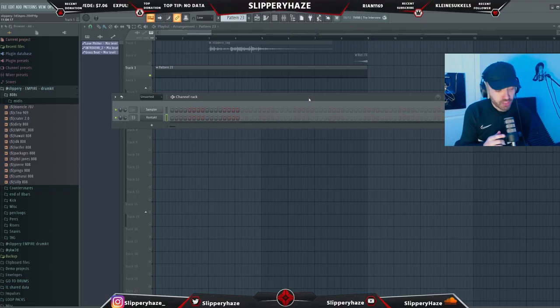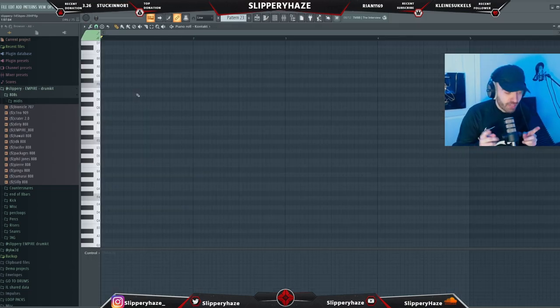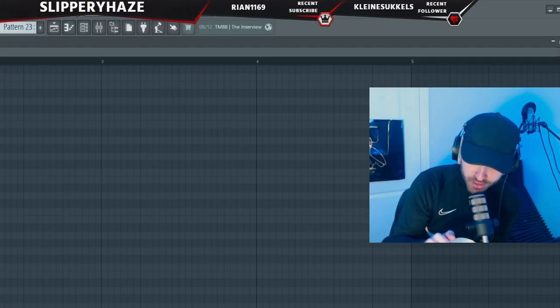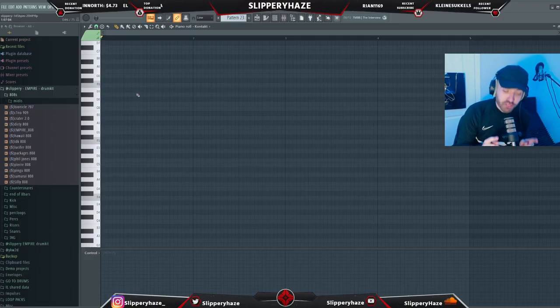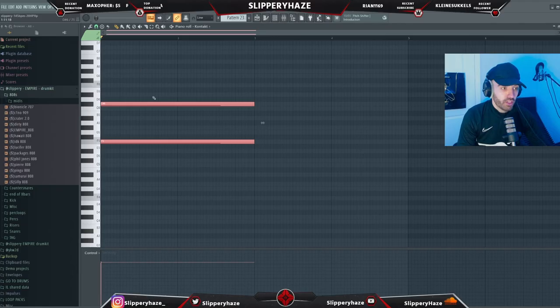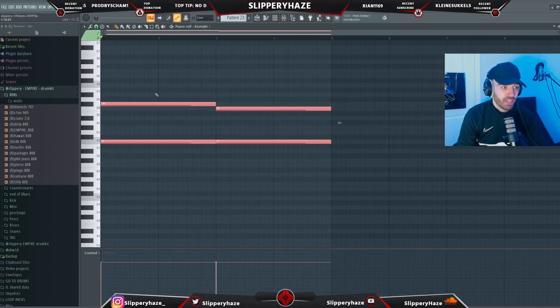We're jumping into Kontakt first and starting with a pad. As an incentive for everyone to click the like button, I'll reveal the Kontakt bank on my Instagram story as soon as this video hits 300 likes. Follow me on Instagram and keep an eye on my stories. We are in F minor, so here's the classic kind of pattern for these pads.